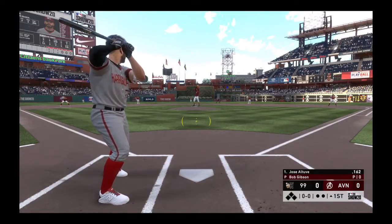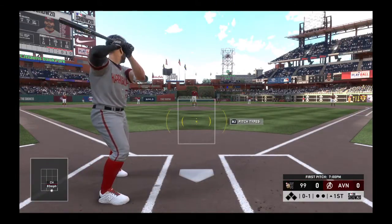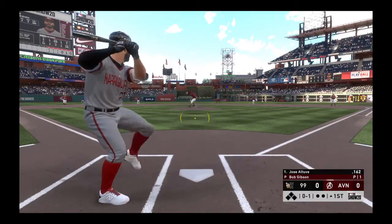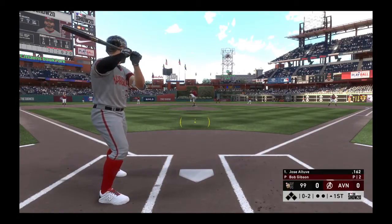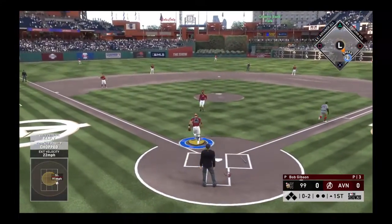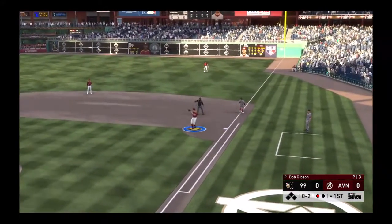First pitch coming. Changed up on him and dropped it in for a called strike. There's the fastball that gets the lower part of the zone, called for a strike. Two well-executed pitches at the knees right there. But I know this hitter's looking for something up. Throw to first is in time for the first out.